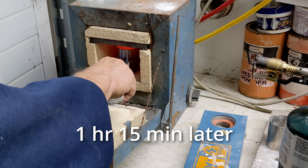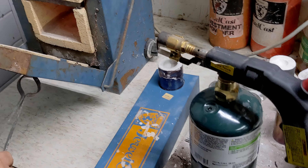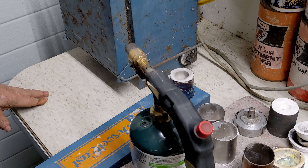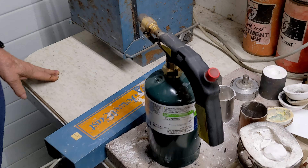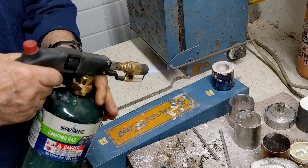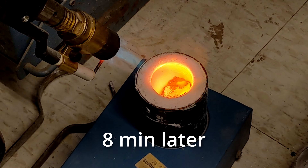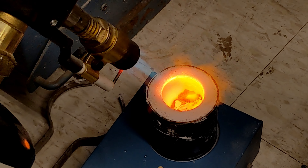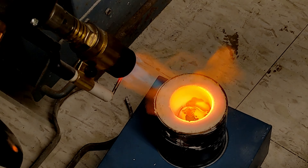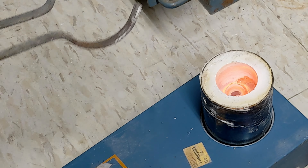It could be redder, but that's pretty red. I think it's dropped down into the thing already. Go ahead and pull it. Now, as soon as that gets hard, we'll give it a bath.